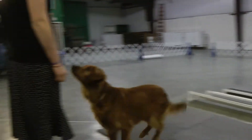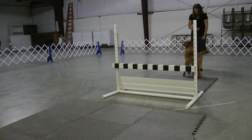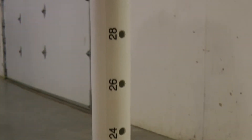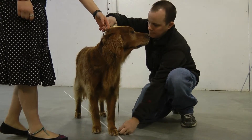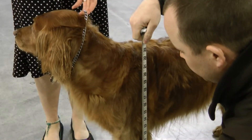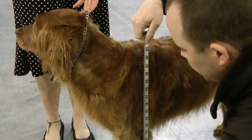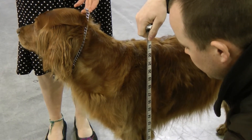As you progress through the different levels of obedience, your dog will be asked to perform a variety of different jumps. In order to determine the jump height, you need to measure from the top of your dog's withers to the floor when the dog is standing. To determine the full height jump, round the height measurement at the withers down to the nearest even number.